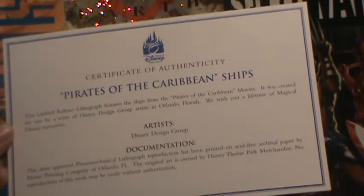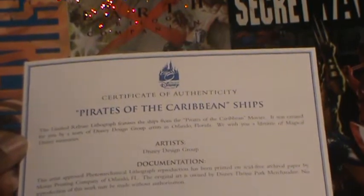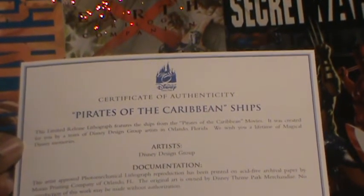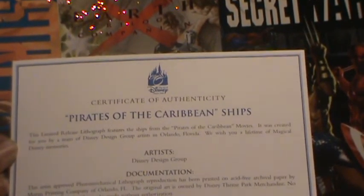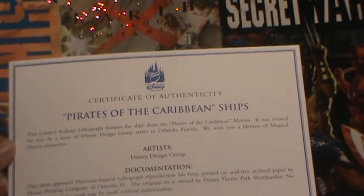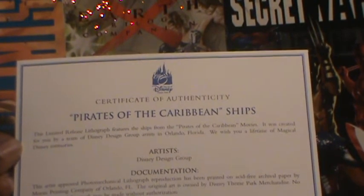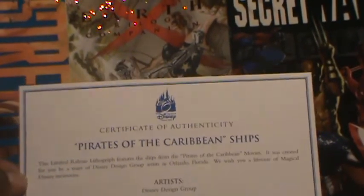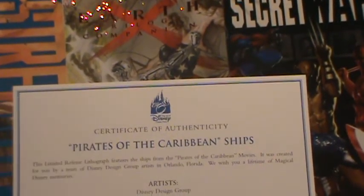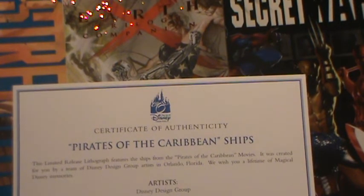The documentation states: 'Artist approval — this lithograph reproduction has been printed on acid-free archival paper by the Marone Printing Company of Orlando, Florida. The original art is owned by Disney Theme Park Merchandise. No reproduction of this work may be made without authorization.' We are not doing any reproduction — we are just selling the original artwork.